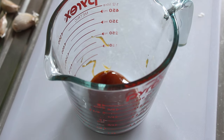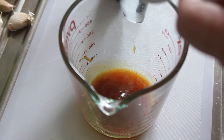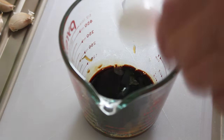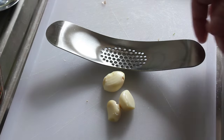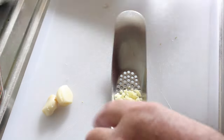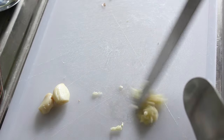To do the marinade, the simplest thing is to put the honey in a Pyrex jug first and melt it. After 15 seconds in the microwave it'll look like this, and you can add your low sodium soy sauce, then a teaspoon of minced ginger, and three cloves of garlic. If you don't like garlic that much you can put less in, or if you like garlic a lot like I do, you can put as much as you like.